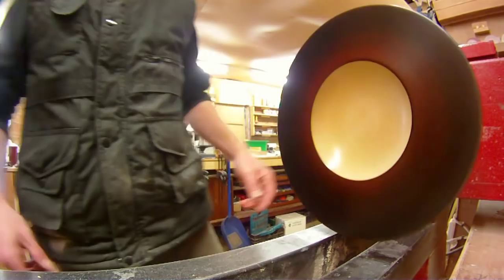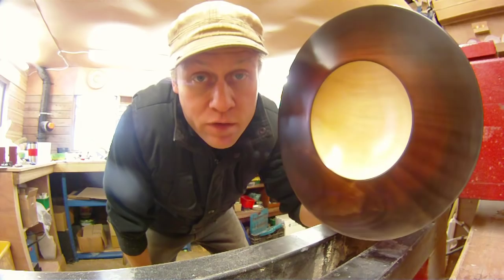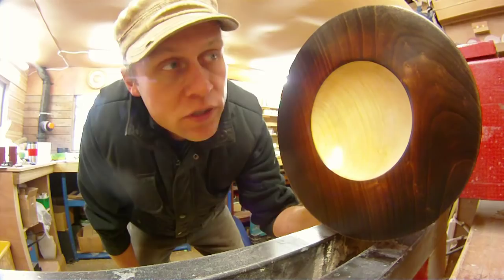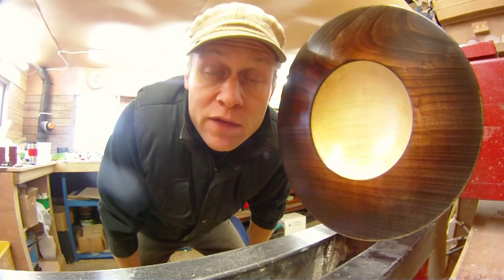And there we go folks — that is Twilight finished. I hope you enjoyed the video. Thank you very much indeed for watching. I'm sorry I made a mistake; we all make mistakes, especially when we do things we haven't done before. But here is Twilight. I hope you like it — I like it. I think it's just sumptuous. Thank you very much indeed for watching. I hope you found it interesting and inspirational. If you haven't subscribed yet then please do so, and please do like, share and subscribe. Thanks very much indeed for watching and I'll see you all again soon for another project video. Bye for now.